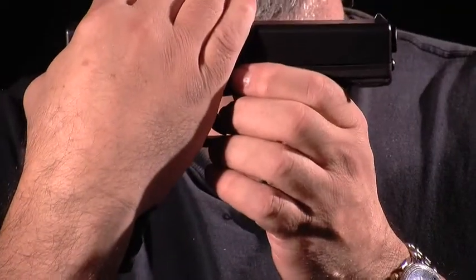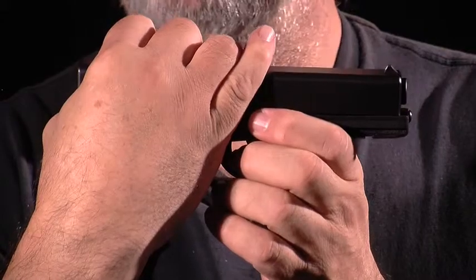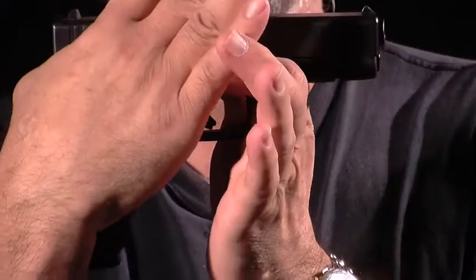One of the first challenges in field stripping a Glock is removal of the slide. The reason it's tricky is because you need to pull the slide back just about an eighth of an inch until it clicks, and simultaneously pull down these two slide release levers, and then release the slide forward.